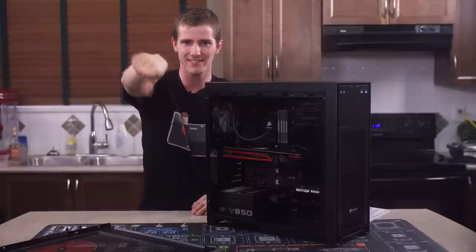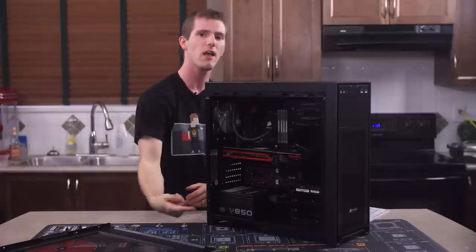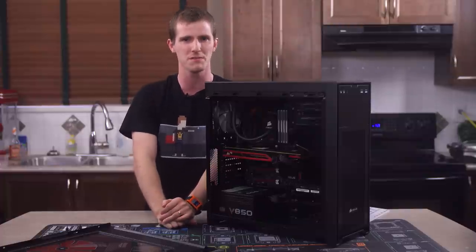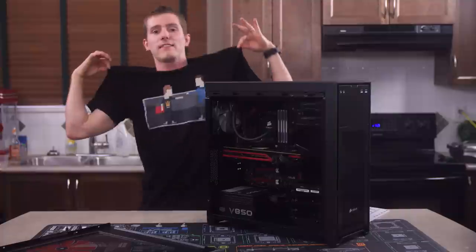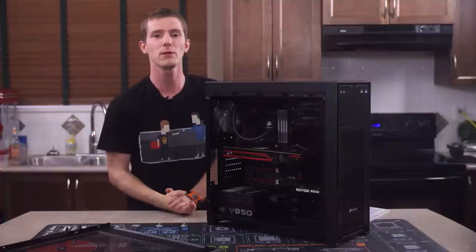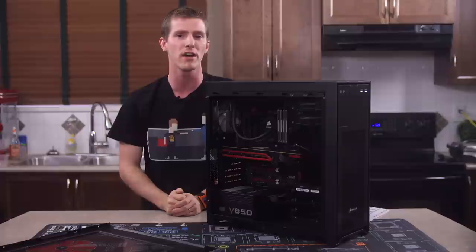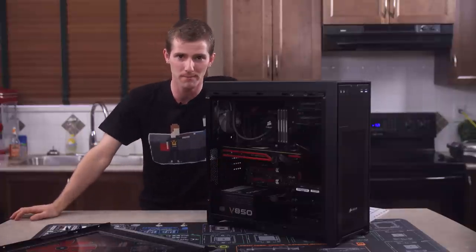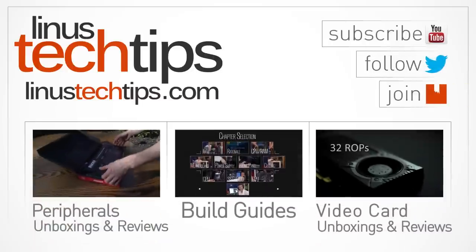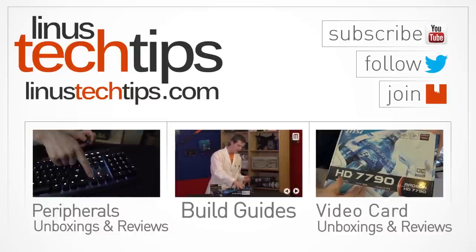Like and share this video if you liked it, dislike it if you disliked it, and leave a comment on the Linus Tech Tips forum linked in the video description if you want to discuss this product or you have constructive criticism for me and my team. Also linked in the video description is our support link with options to buy t-shirts, give us a monthly contribution, or give us a kickback whenever you buy random junk on Amazon. Check it out if you enjoy our videos - it helps us out a whole bunch. Thank you for watching, and don't forget to subscribe.